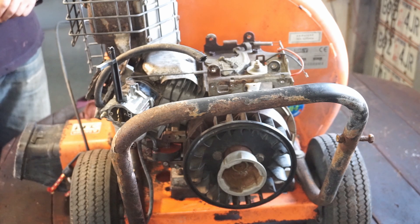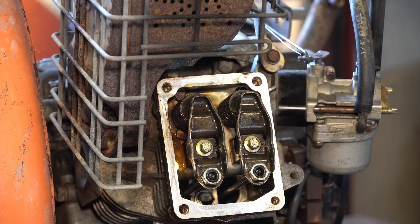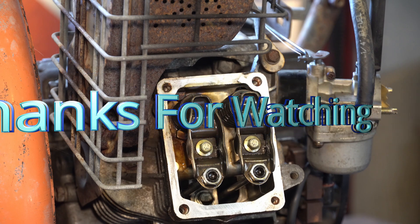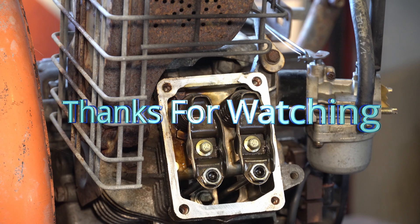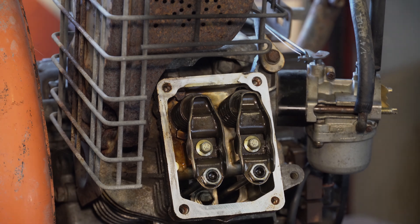All right, we're done with this. The next thing we're going to do is remove the oil from the machine and make our mess, then do a little bit of cleanup of the body - some wire wheeling and a few other little tricks. We'll be back in a bit.